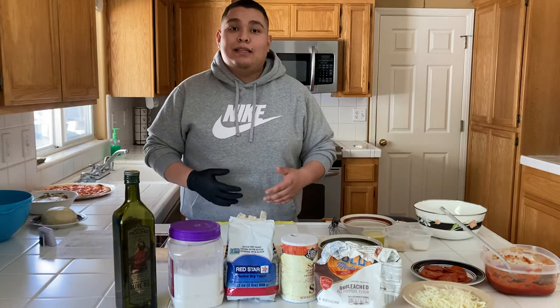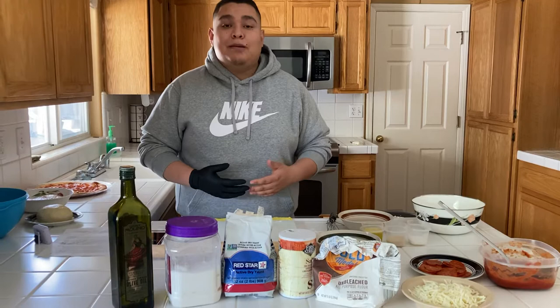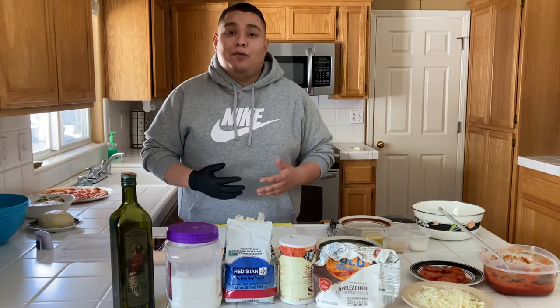Tired of driving and waiting for a pizza that's going to be cold by the time you get home? Tired of paying so much money on the pizza, just to end up paying more on delivery? Today I'm going to teach you an easy way to make a pizza at home. This recipe is so easy and delicious that you can make it for your family and friends — it's a fun activity to do on the weekends as well.